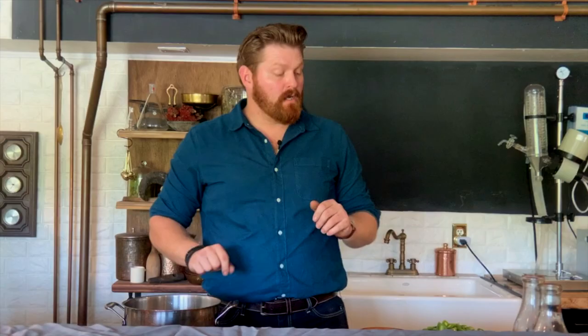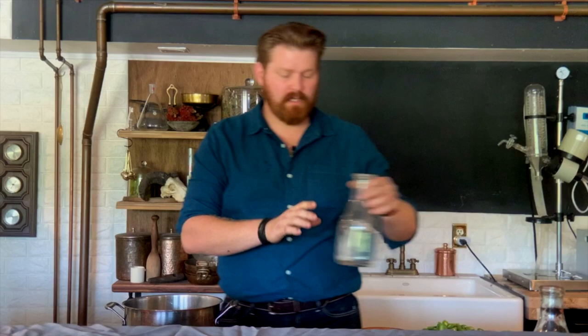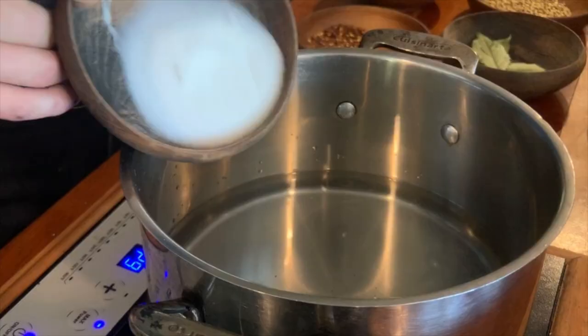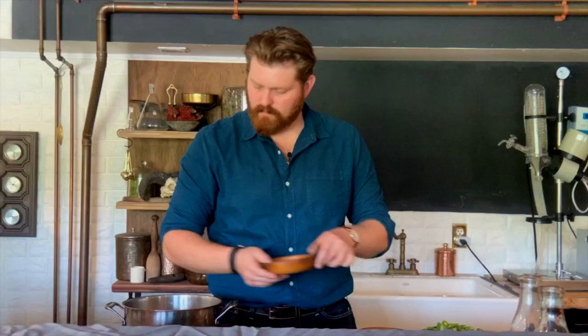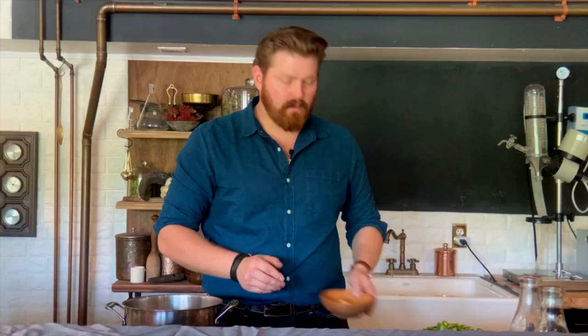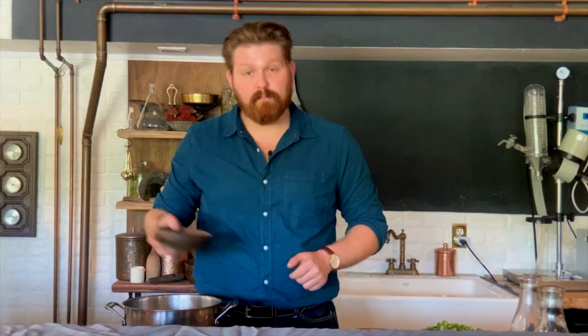For our tomato olives, we're going to take our green tomatoes and make a really salty pickle brine that'll mimic some of the flavors of olives. We're going to add our water, pepper, vinegar, sugar, salt, mustard seeds, coriander, whole garlic cloves, black pepper, bay leaves, and chili flakes.